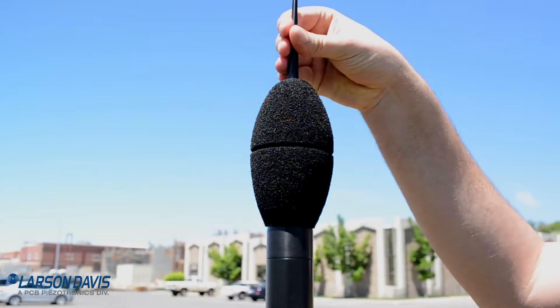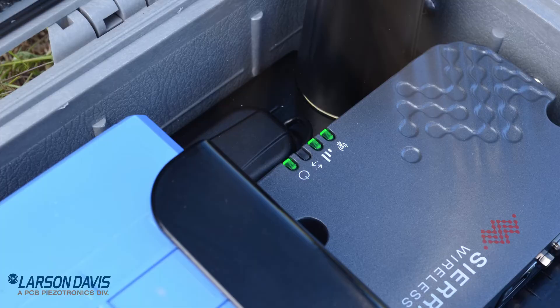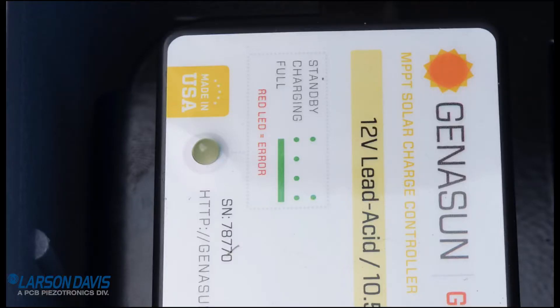When finished, replace the bird spike and windscreen. Check the service lights on the gateway are active. The service light on the charge controller should be blinking or solid green.